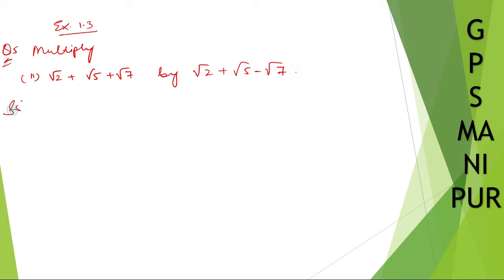So let me write down the solution. You are going to multiply these two numbers — this to this, or that to this. So let me write it down like this: root 2 plus root 5 plus root 7, multiplied by root 2 plus root 5 minus root 7.